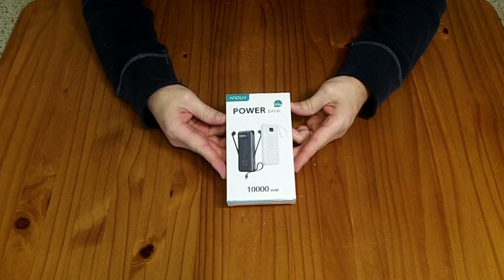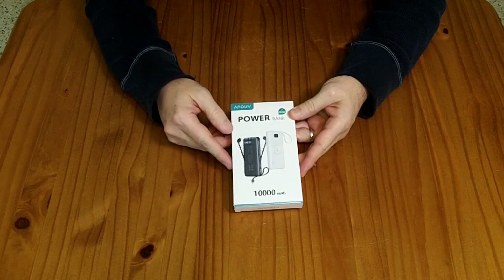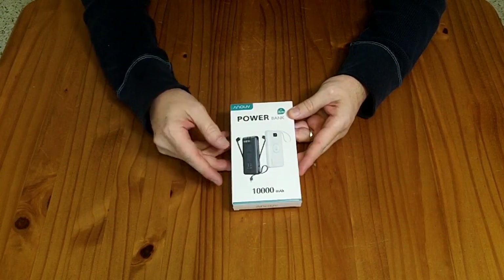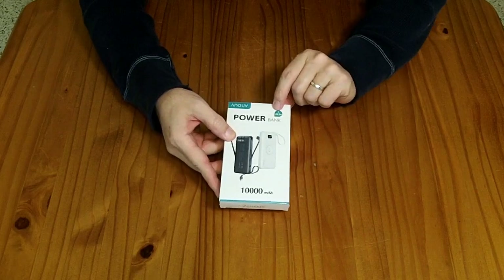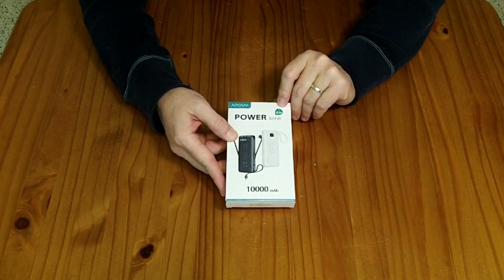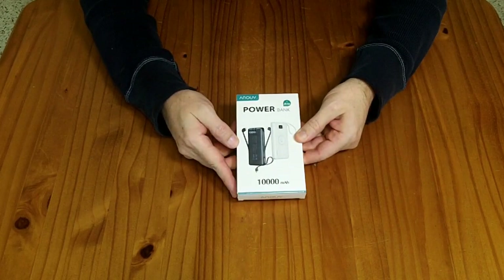This is an Anuvo portable power bank. It has a fold-out plug to charge directly off of a wall socket, and it has three built-in cables for charging, as well as a magnetic charger for watches and a little LCD display. It says it will do 22.5 watts over USB-C power delivery, and it is a 10 amp hour or 10,000 milliamp hour power bank.